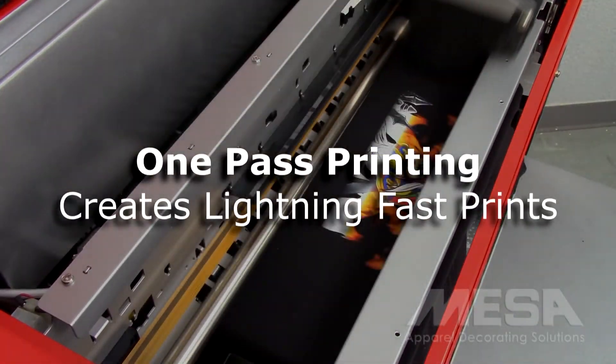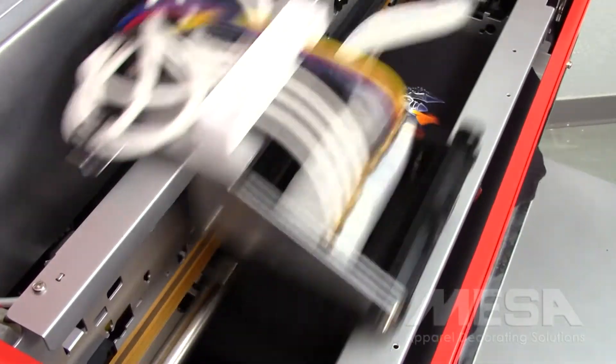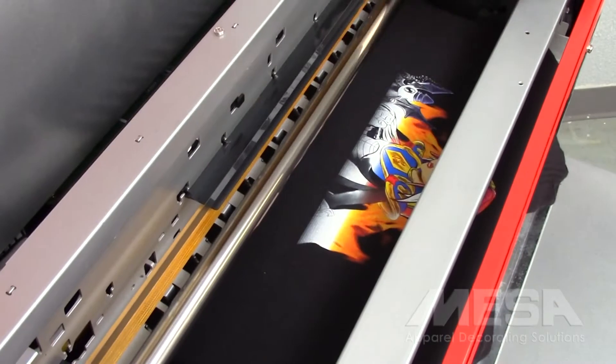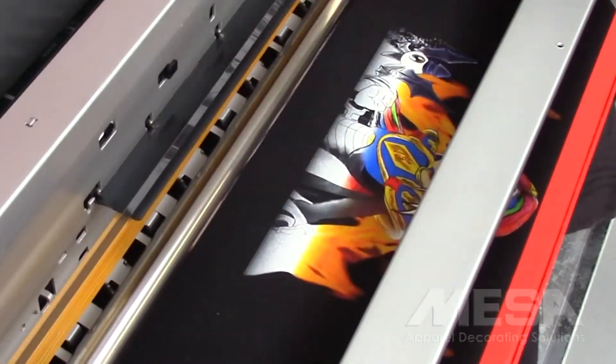Achieve lightning fast prints with one pass printing. This mode of printing lays down the white and CMYK inks in the same pass, which reduces print times. Most printed design results are virtually the same as traditional two pass prints.